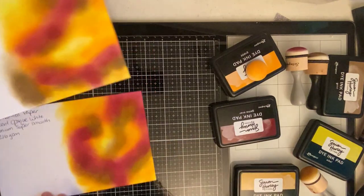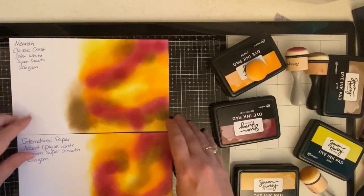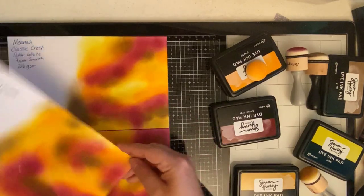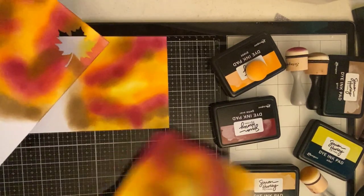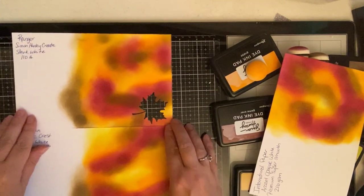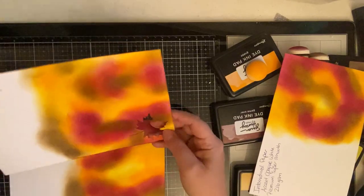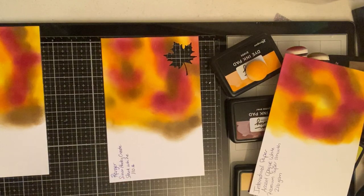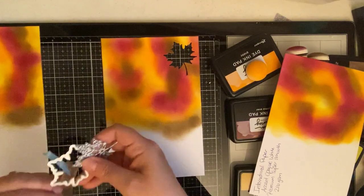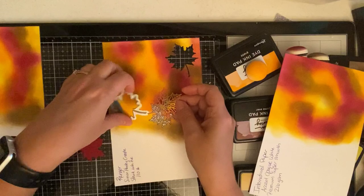The Neenah cardstock and International Paper were both very similar in how the ink blended — I honestly couldn't tell a difference between those two. However, the Stark White cardstock was a little different. It's a little heavier at 110 lbs and the ink went on much more smoothly and the color was a lot more vibrant without having to keep applying more color. I used the larger leaf dies from the Seasonal Layers Thinlits set by Stampin' Up and I've already cut one out of the Simon Hurley cardstock. I decided to use the heavier weight cardstock because I planned on putting clear embossing powder on the leaf and wanted to make sure it was sturdy enough.